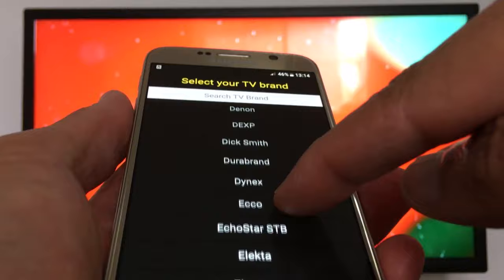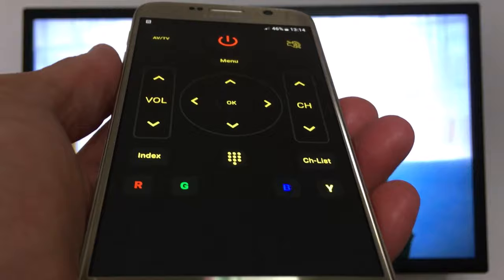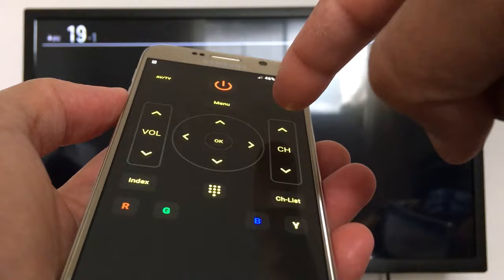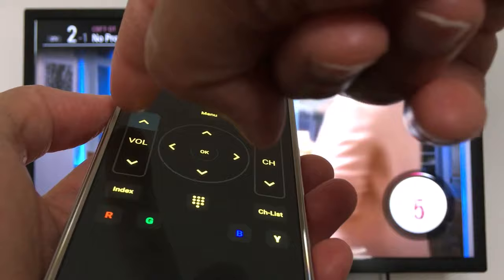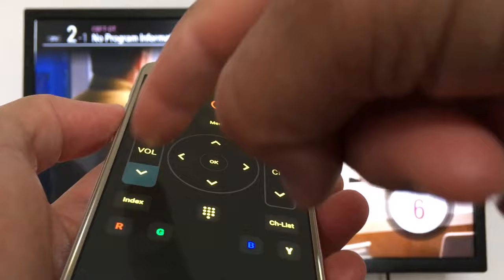You just select your TV brand from the list. I have an LG TV, so that's perfect — it should work. I can now change channels and adjust the volume. If you want smart TV features, you just switch to smart within the application.